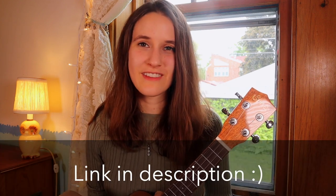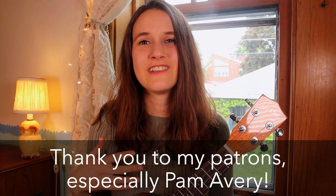And that's how you play Put Your Records On by Corinne Bailey Rae. If you like this video, please like it and subscribe to the channel. I also post original songs and covers if you'd like to hear those. And if you'd like to support the channel, you can come join us on Patreon — I post exclusive content there, and you can get the lead sheet and play-along video for this song as well. Thanks for watching, and I'll see you again on Sunday for another video. Bye!